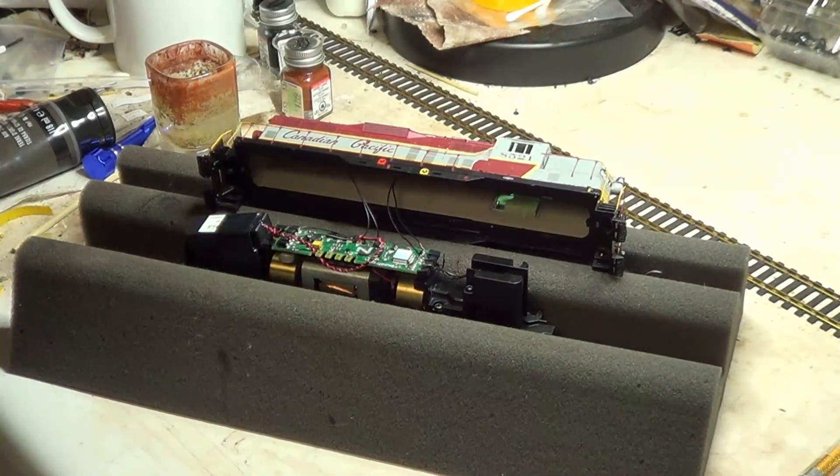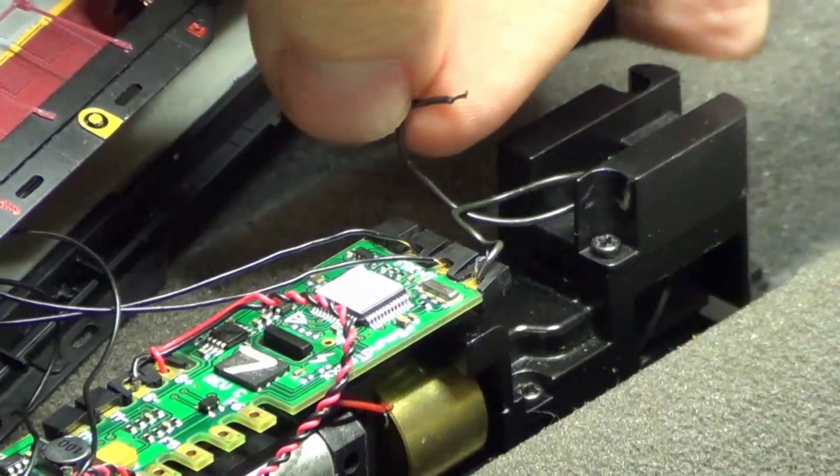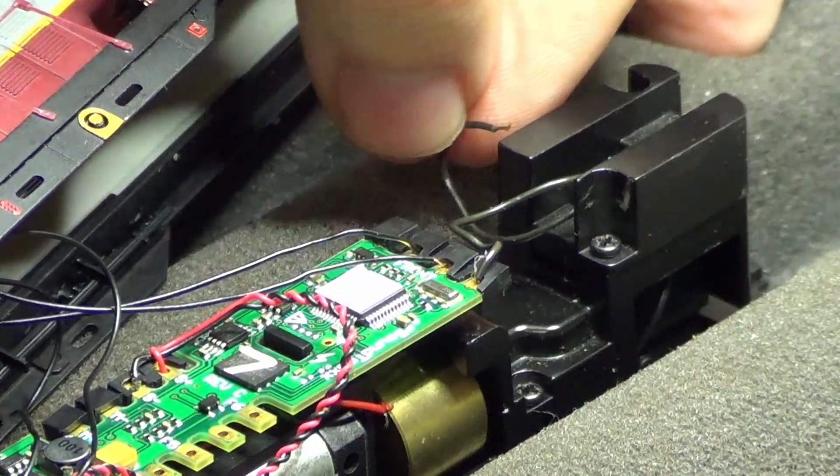I start looking at the wires on the front truck, only to find the problem is a little more out in the open. The wire to the engineer's side of the front truck is not connected to the motherboard. Well, that would do it.